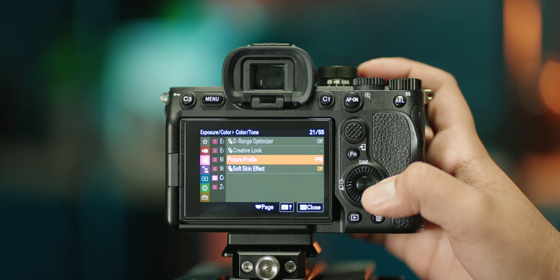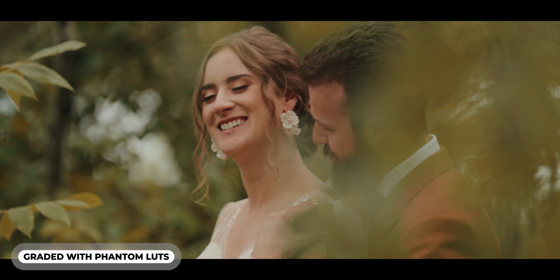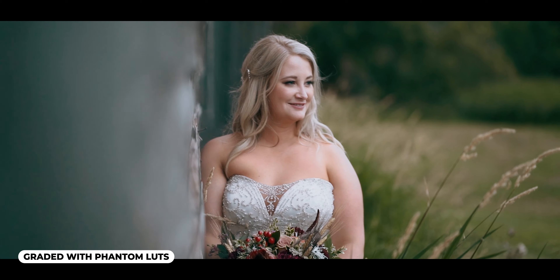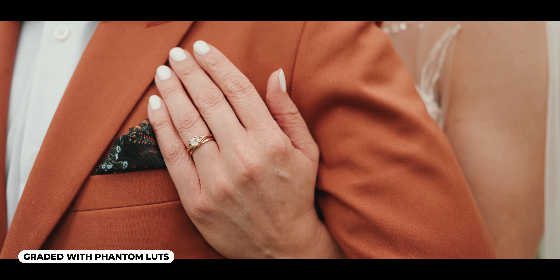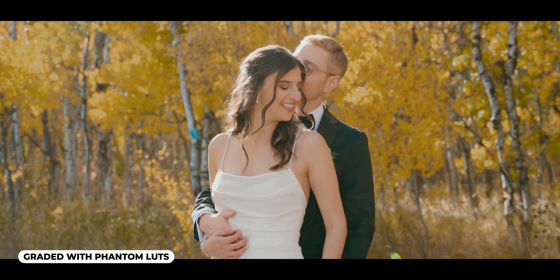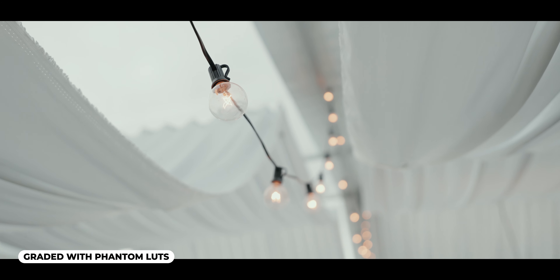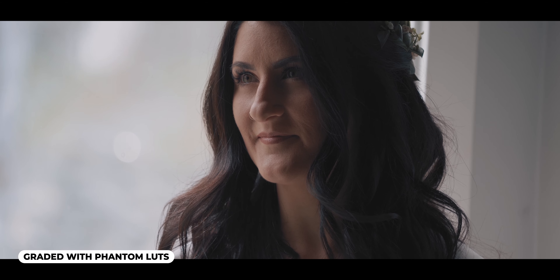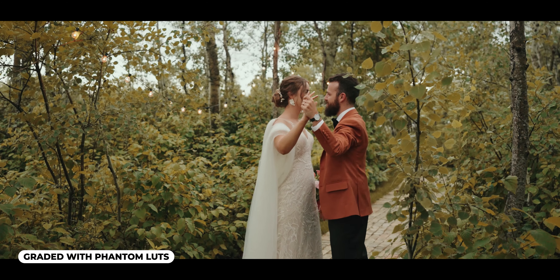For picture profile it's PP8, S-Log3. You really shouldn't be filming in any other picture profile. Converting from S-Log3 to Rec.709 is really easy these days — you can buy some Phantom LUTs or any conversion LUT and it's basically a one-click solution, and your footage looks so much better for it. Even with quick-turnaround projects I don't bother with S-Cinetone or any other profile. I personally use Phantom LUTs and they've been serving me very well. I'm not affiliated with them — I'll link them below — but S-Log3 plus Phantom LUTs and you'll be golden.